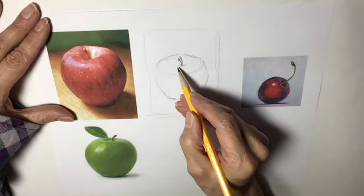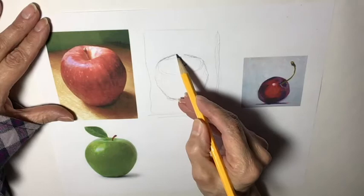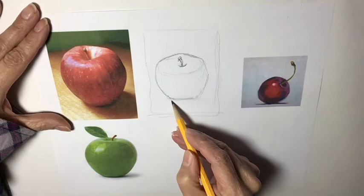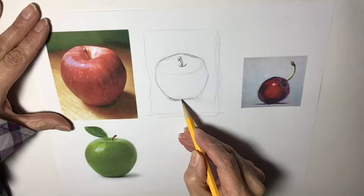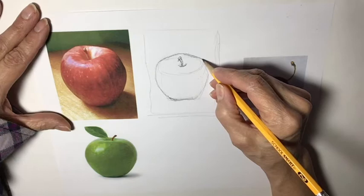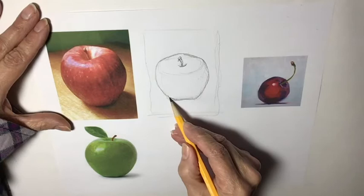You want to make sure you show that curve. There are angles — kind of an angle here and then it rounds off. So identifying surfaces, angles, curves. Come down, there's a little narrowing. Cast shadows are darkest where the object touches the surface, so that's going to be your darkest area here. Come down here, round this up a little bit — again, it's an angle here. This looks a little short, so I'm going to bring it down a little bit more.